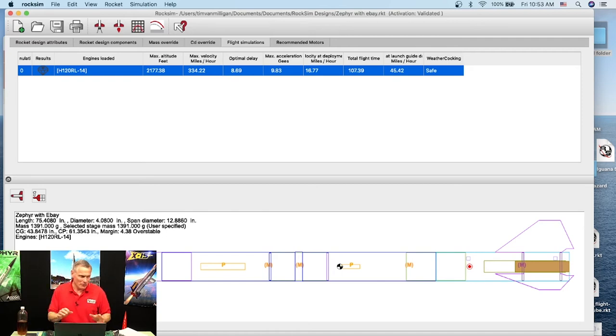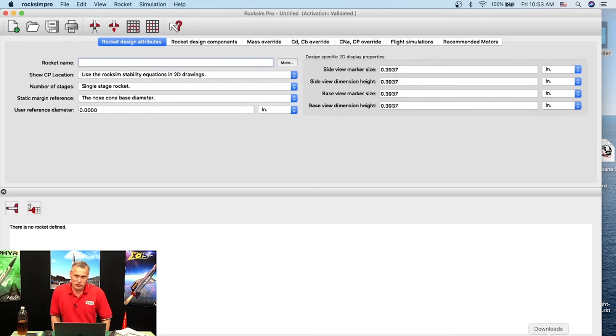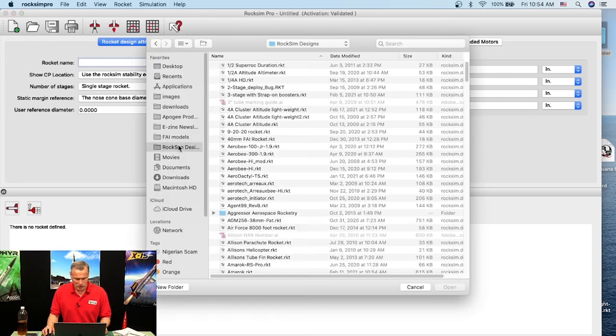Since there are no current questions I'm going to play in RockSim Pro, which is the next version of RockSim we're hoping to release. Everybody always asks when it's coming — the answer is always soon. There are always last-minute issues to fix, so I don't want to give a date because we'll always miss it. That's just the nature of software.